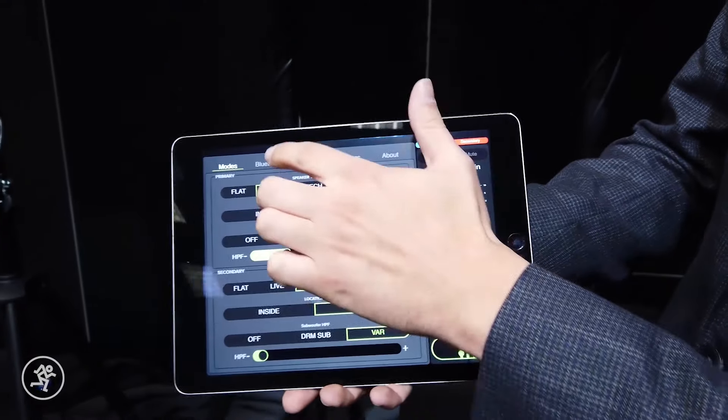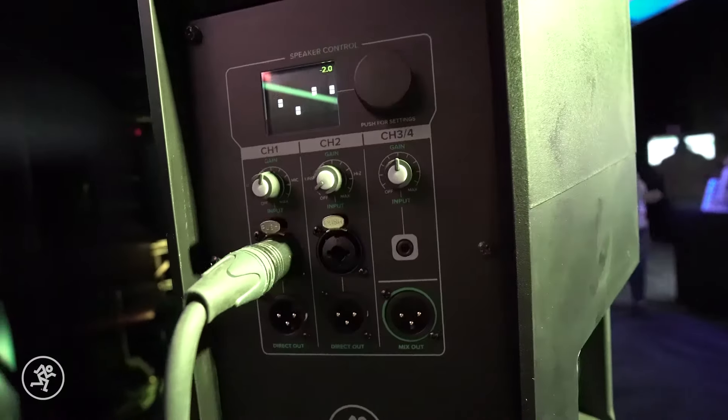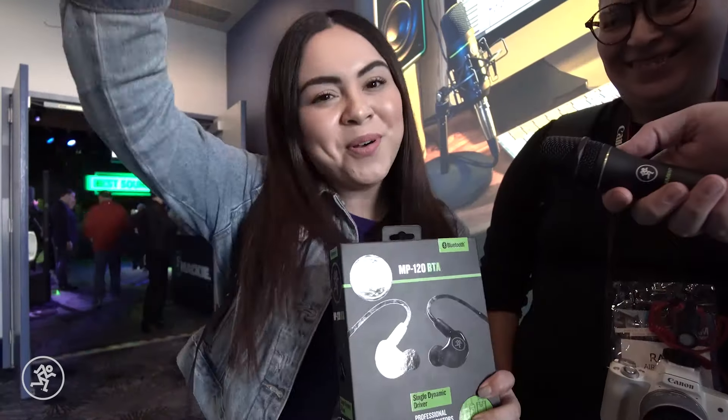We thought of it all for you here at Mackie. We wanted something that had the best sound, best quality — you've got to go with Mackie. It's the best out there!